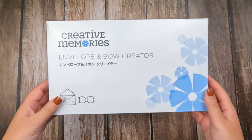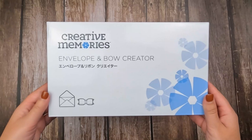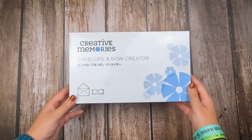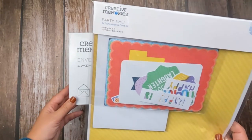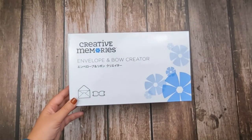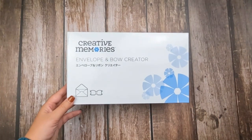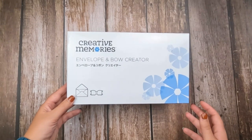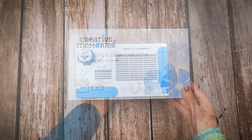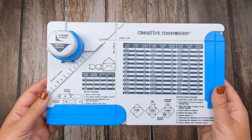This video is going to be all about the envelope and bow creator by Creative Memories. I'm going to demonstrate how to use both the envelope creating side and the bow creating side. I'll be using the five by seven envelope and card kit featuring the party time designs to help illustrate some of those creations. So you'll need your tool, you'll need the party kit or some extra paper and embellishments, and then you'll need a traditional tape runner. Through a bit of movie magic, I've already opened my bow and envelope creator.